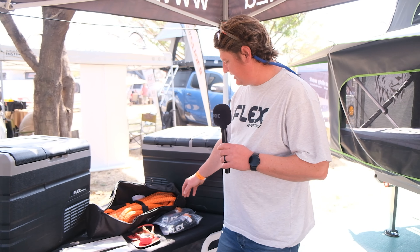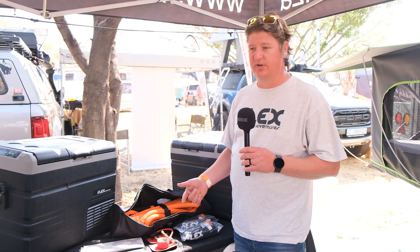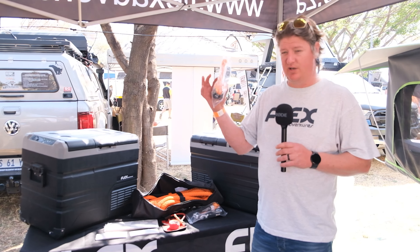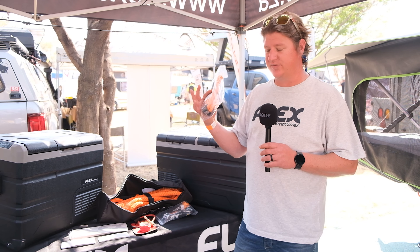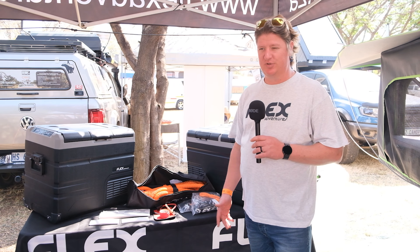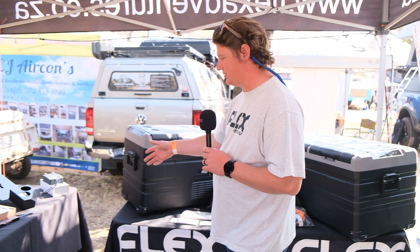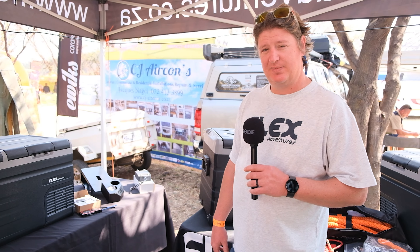We also do recovery gear. Kinetic ropes — it's not a strap, it's a rope. You can use this rope over and over again, unlike a strap where you can use it one to five times. Soft shackles as well, so you don't kill somebody when something breaks — very, very good. It's a 14.5-ton soft shackle. The ropes are 8.7 tons, so anything up to about a 2.73-ton vehicle should be fine. Then we've got rapid tyre deflators, DC-DC chargers, and coulomb meters to check your battery capacities.